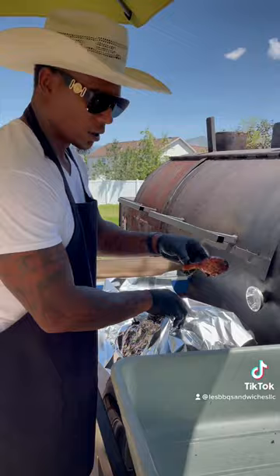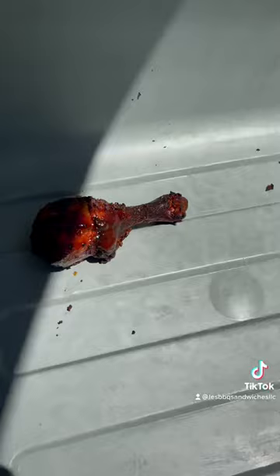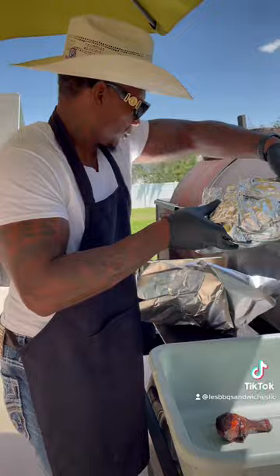Let's taste that one, let's see what that one tastes like. Nice, bruh. That's it — rolling hot today.